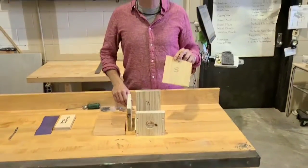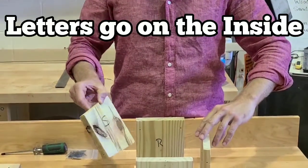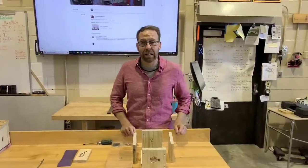First, all of the pieces have letters that will be on the inside of the birdhouse. So when you lay your kit out, make sure that all your letters are facing in.